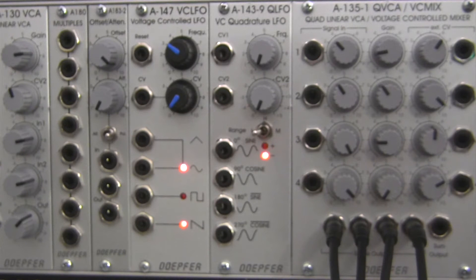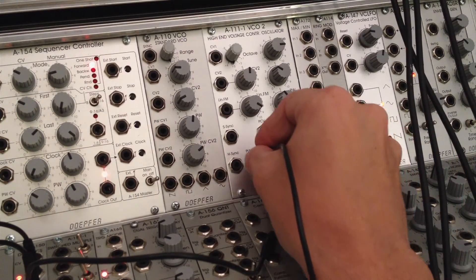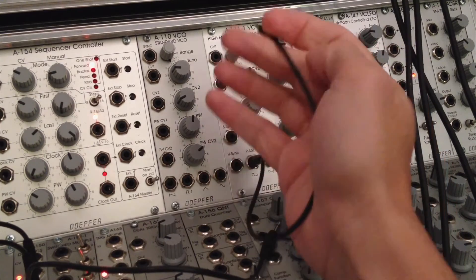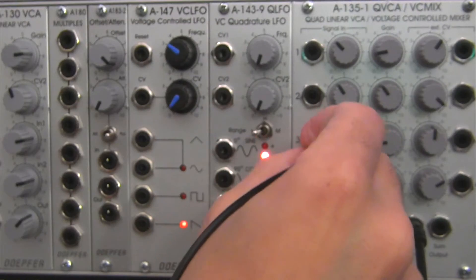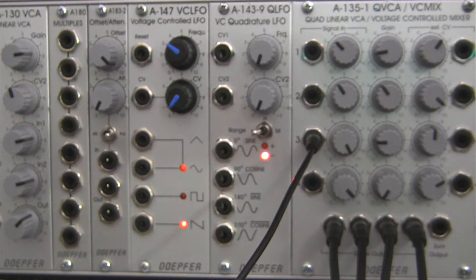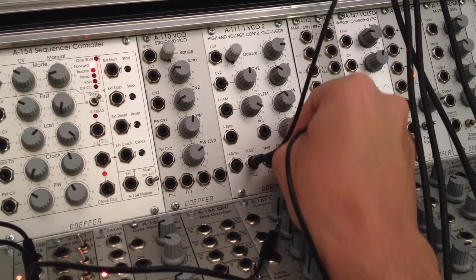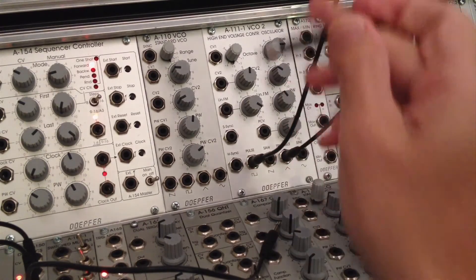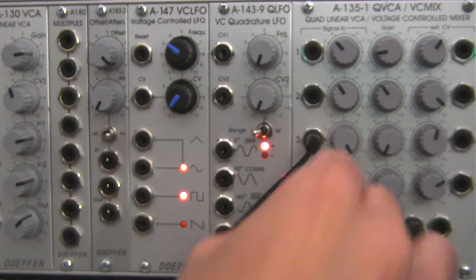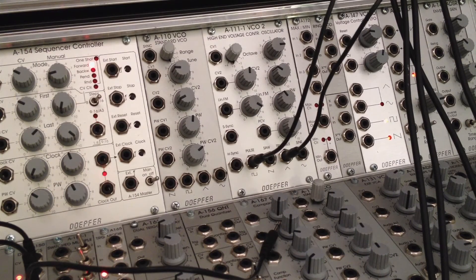Without further ado, let's start patching. Down in my A111, I'm going to use the waveforms from the last demonstration. I'm taking the pulse out and going into number three input. You can hear a little bit of signal there — let me bring the gain down on that. I'm going to take a triangle out from here and go up into my four input. Then I'm going to use the A110 over here to the left of my A111.